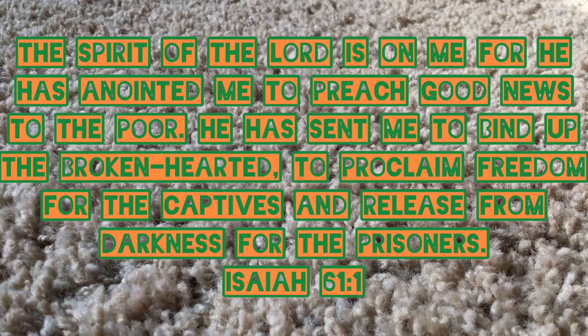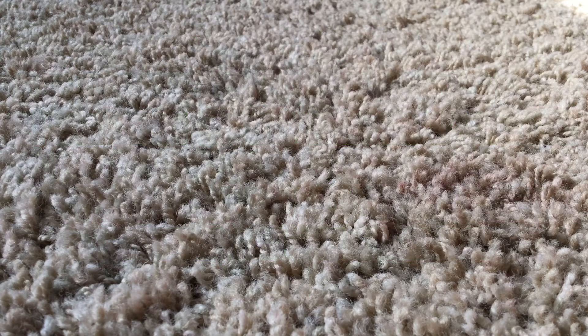It's time to do our Bible verse. This week's Bible verse is Isaiah 61:1. 'The Spirit of the Sovereign Lord is on me, because the Lord has anointed me to preach good news to the poor. He has sent me to bind up the brokenhearted, to proclaim freedom for the captives, and release from darkness for the prisoners.' That was Isaiah 61:1.